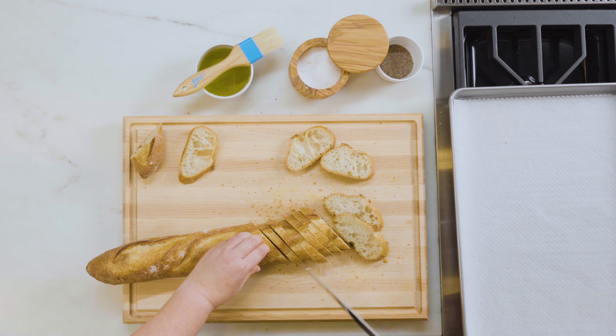Once it starts pureeing and breaking down, I'm going to take the lid off and scrape down the sides just to make sure that those blades are catching all of this mixture. It's not totally smooth yet, but at this point I'm going to adjust the seasoning with salt and — because I love black pepper — some freshly cracked black pepper.